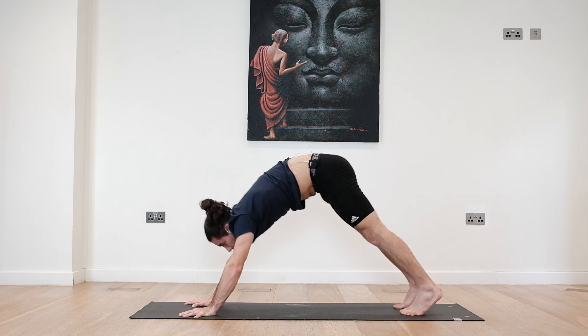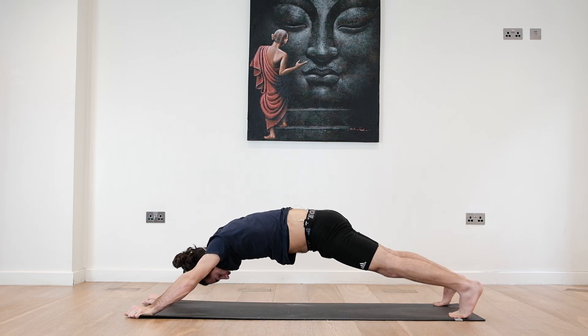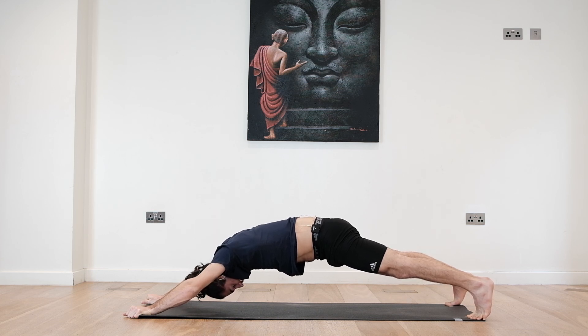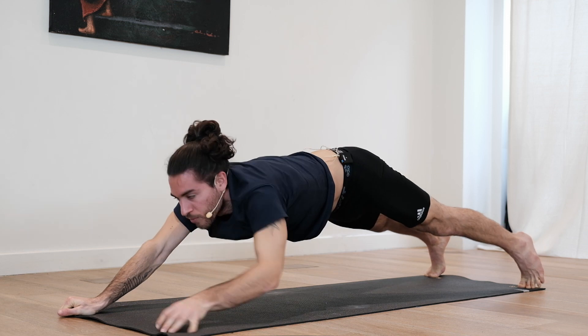From here, we roll the spine coming into our plank position. Bring the hands to the top edges of the mat, grab the mat. Bring the feet back to the back edges of the mat. Tuck the tailbone in. Look to the belly. Squeeze everything in and breathe. You kind of want to feel your body shaking. Three, two, and one.